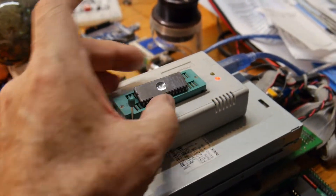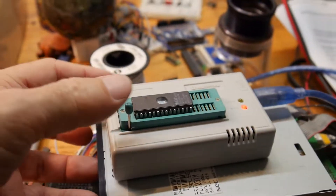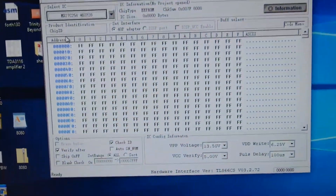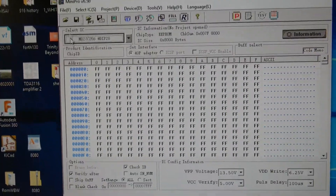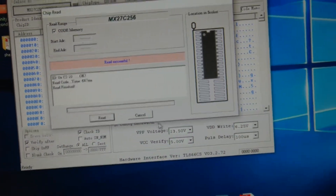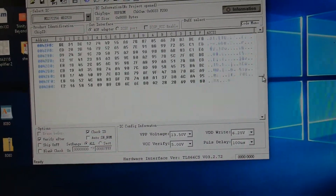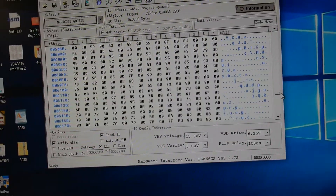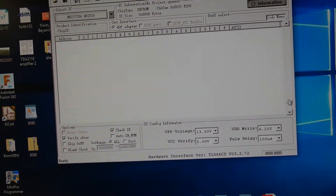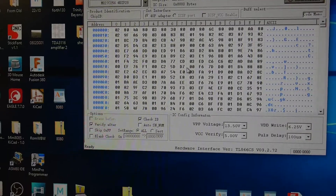The part goes in with pin 1 registered up at the top and you flip that down. You should have some lights here, and then we'll go over here — sorry about the camera work — but it's an MX27C256 part. You hit the read button, say read, and there we go. So there is something in the ROM. You could take a look to see if there's any ASCII in here — I don't really see anything interesting. So anyway, it is programmed.